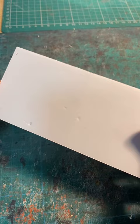As you can see, there are no cut marks on the back. And that's it! Now you have a super flexible piece of foam board.